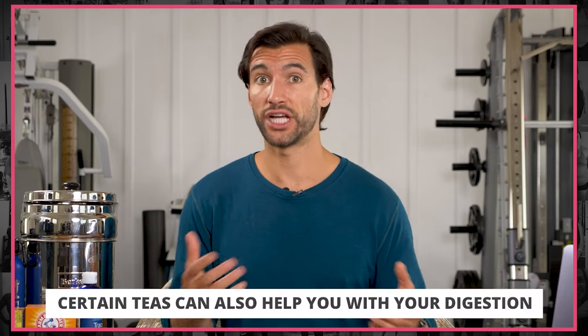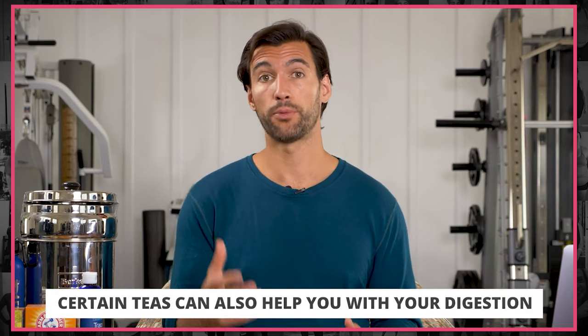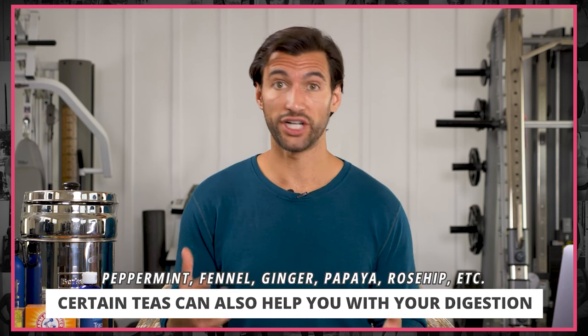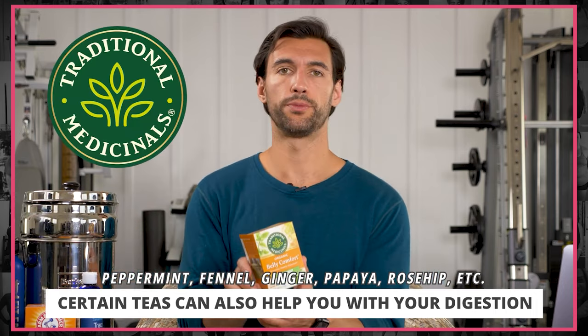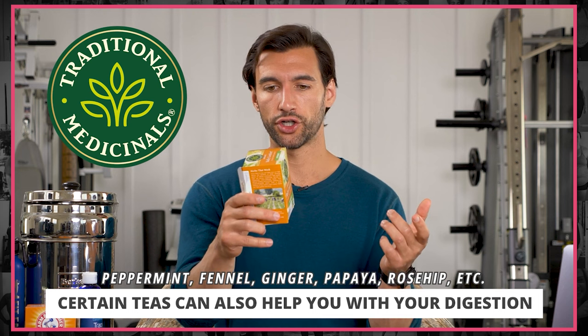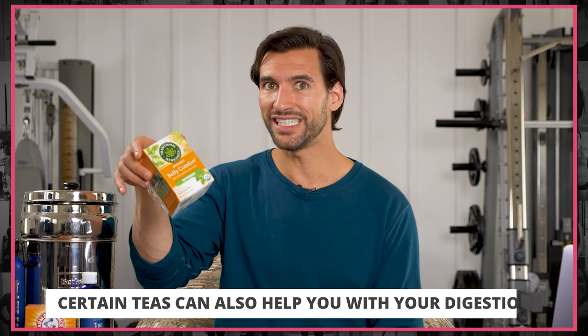I also love teas for digestion. If you've ever had a meal and don't want to feel bloated afterward, a couple of herbs are really great for that. Peppermint is a good digestive tonic, and so is fennel. I have something from another brand I love called Traditional Medicinals — this is called Belly Comfort, and it has peppermint, fennel, ginger, papaya, rosehip, and cinnamon. All great herbs in one little teabag. We all know herbs and spices are so good for us, and teas are one of the easiest ways to get that in.